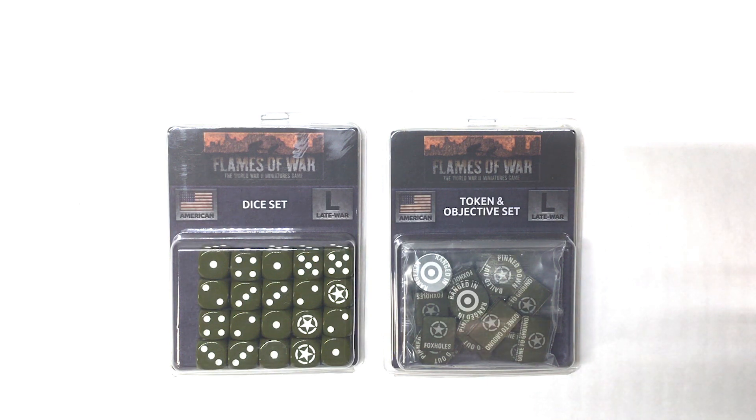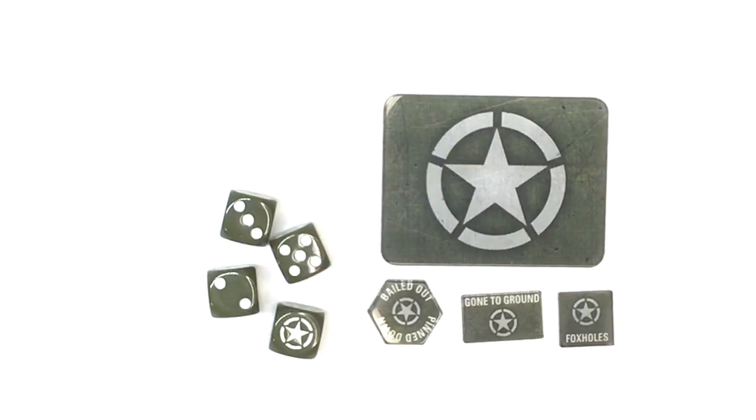So let's go right ahead and crack these open and have a look. I pulled a few items out of each pack to show you. The dice are laser engraved with a US field drab green, white pips, and the US allied star on the six.